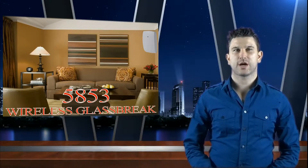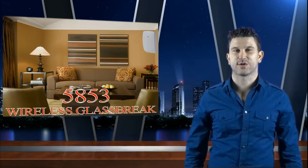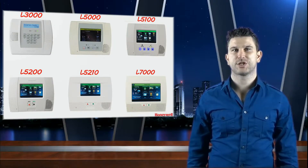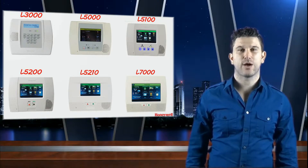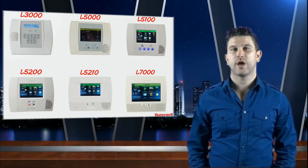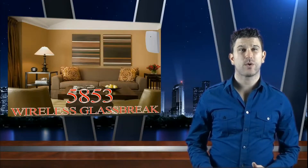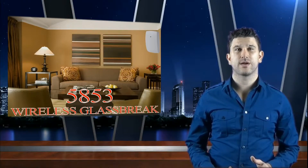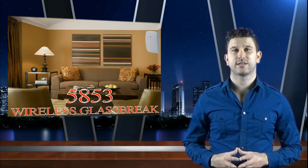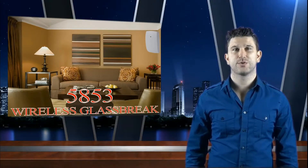Hey everyone, GeoArm Security here to talk about the Honeywell 5853 wireless glass break detector. The 5853 will work in conjunction with systems such as the Lynx Plus L3000, Lynx Touch L5000, L5100, and L7000 wireless security system. If you're unsure whether this 5853 glass break detector will work with your system, please don't hesitate to contact us at 1-877-443-6276.